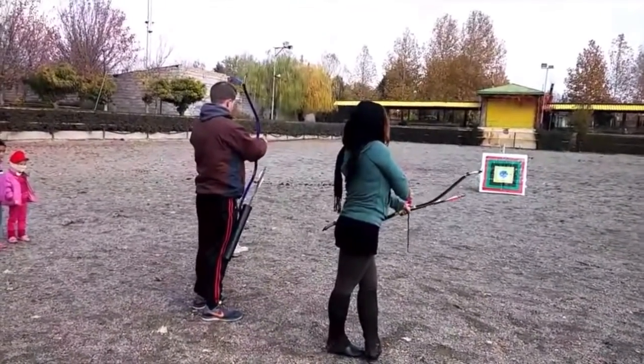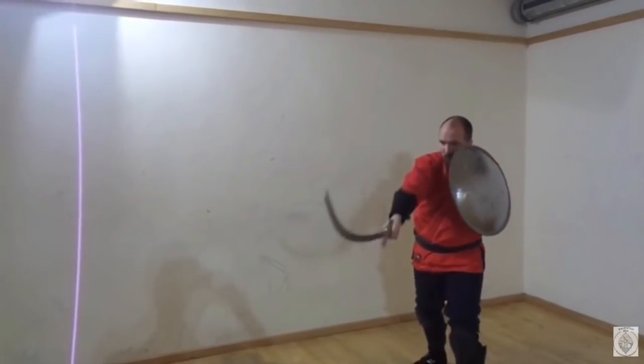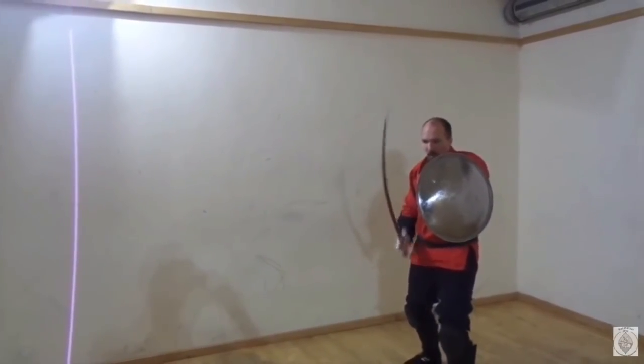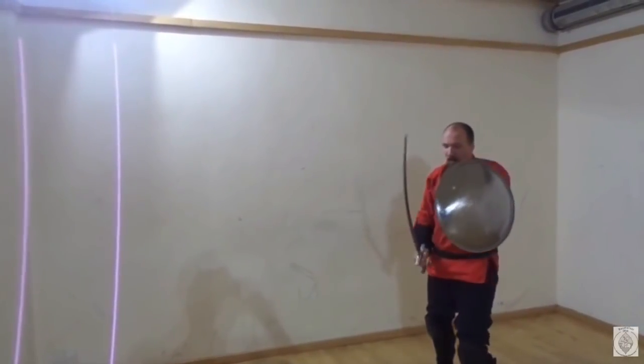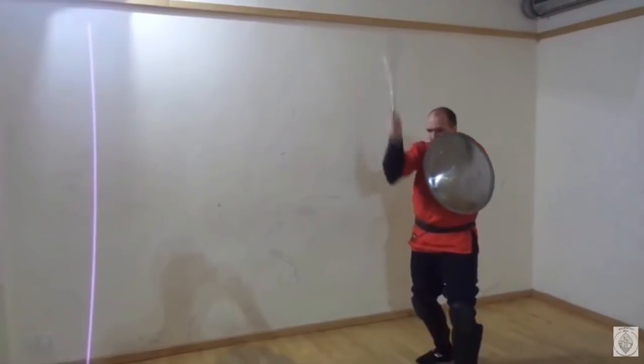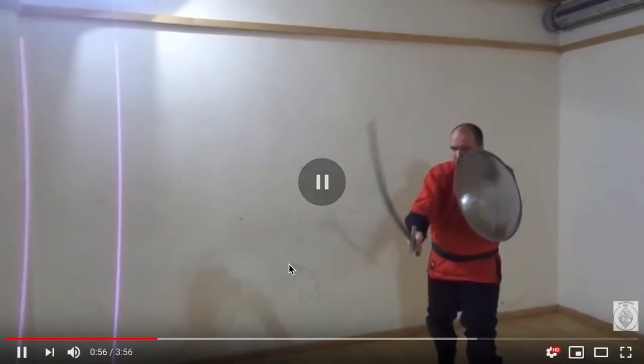PIMA? Persian Martial Arts? Anyways, here we have this guy showing some basic moves. If you notice, his shield is bigger than the shield we saw previously. So we know they've got a variety of shields and a variety of different arms.